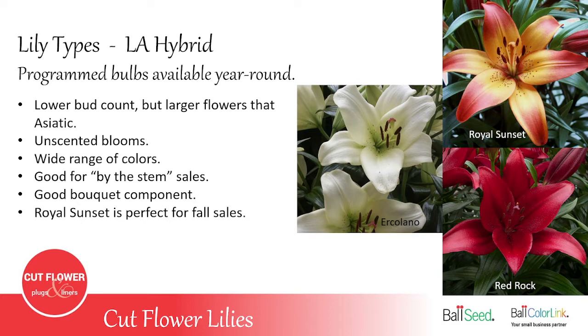The LA Hybrid — the cross between Longiflorum and Asiatic — has a lower bud count than Asiatics but is a much taller plant. The flowers are about 25% bigger than Asiatic flowers, basically unscented, and come in a wide range of colors. They make a good plant to sell by the stem and as a component in a mixed bouquet — often seen in grocery store or farmer's market bouquets. The variety Royal Sunset is perfect for fall sales; if you plant them Labor Day weekend, they should be ready for Thanksgiving.